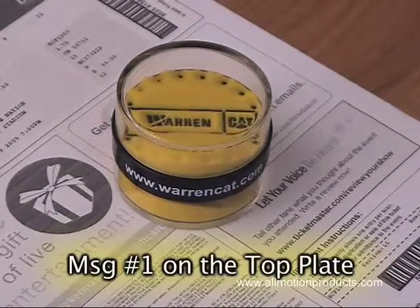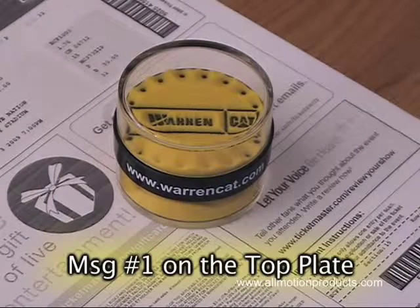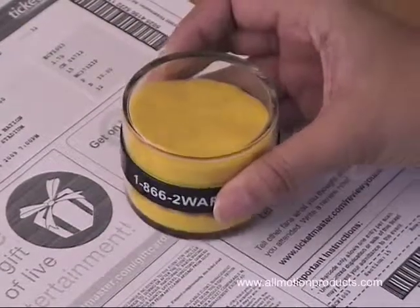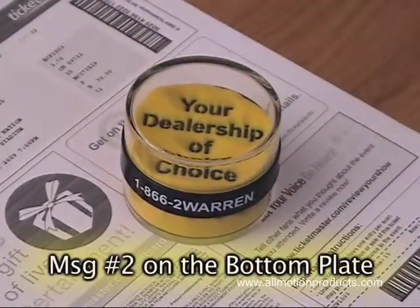The first is revealed as the sand filters through the top plate. With a quick flip, the second message appears on the bottom plate.